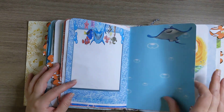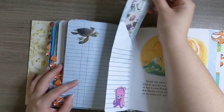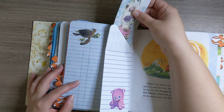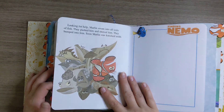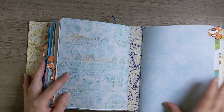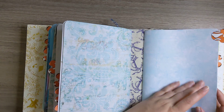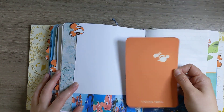Lots of places to write, lots of places to collage and put things. There's like a tag — it just slides right in. This page has like a nice texture to it, and so does this. It's really nice. Finding Nemo.